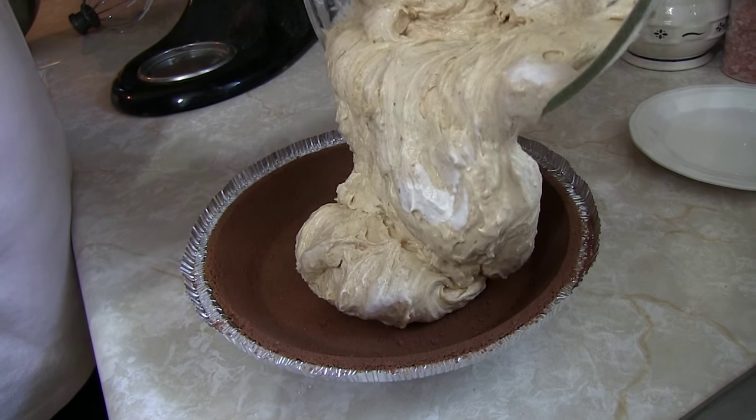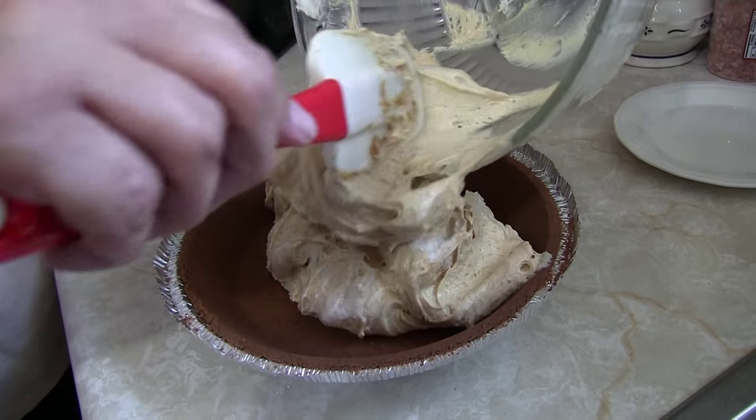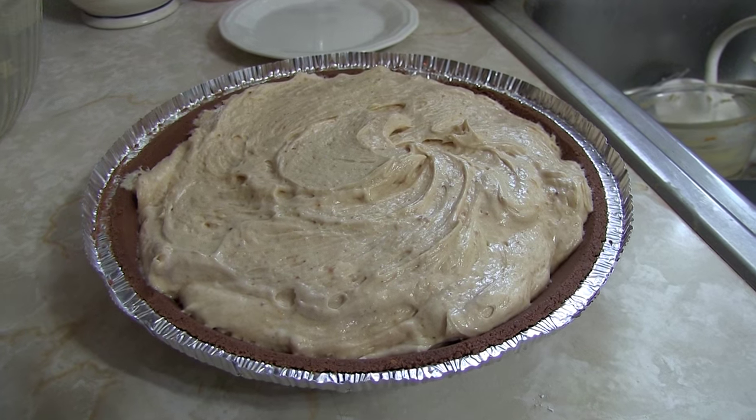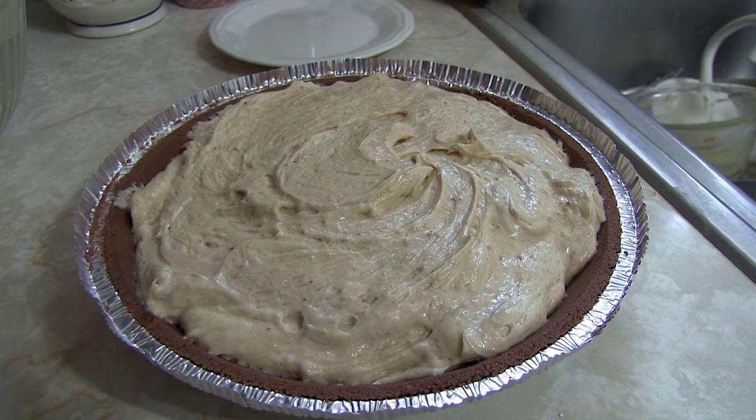The filling goes into the pie crust. Light and fluffy and peanutty — man, I should work for marketing at Reese's or something. Would you take a look at that delightfulness? But wait, we are not done yet.